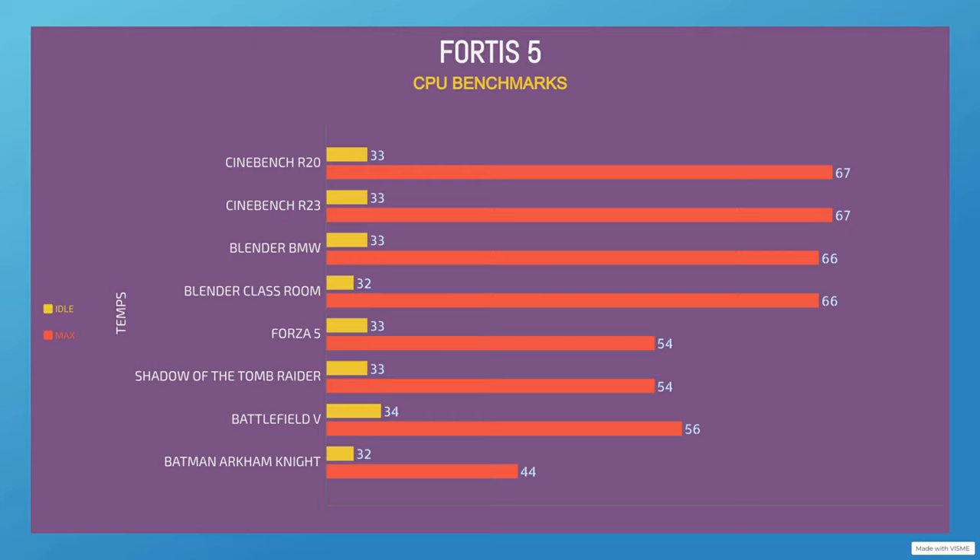Another demanding game is Battlefield V. Idle is 33°C and max is 56°C. The last game I included was Batman Arkham Knight. The only reason is because during the benchmark, I ran it a few times, and I noticed there were spikes of the CPU being in use more. During that test, the max it went up to 44°C. What I found interesting was the CPU usage — sometimes it would hit up to 50%, sometimes up to 60%. What astounded me was that the max temperatures did not fluctuate. They stayed very consistent between 43 and 44°C, capping out at 44°C.